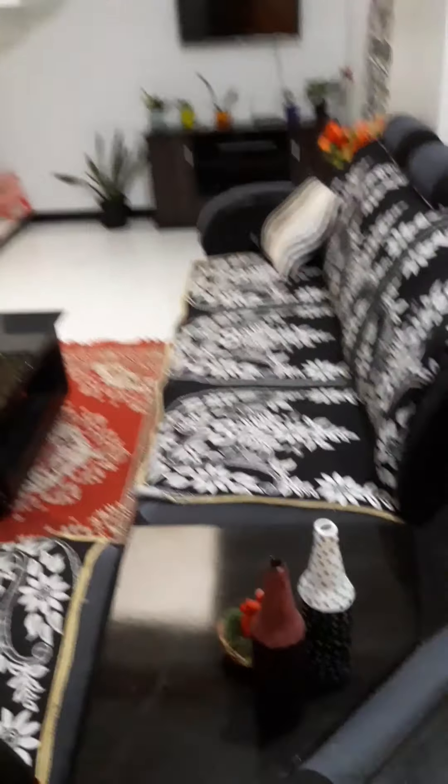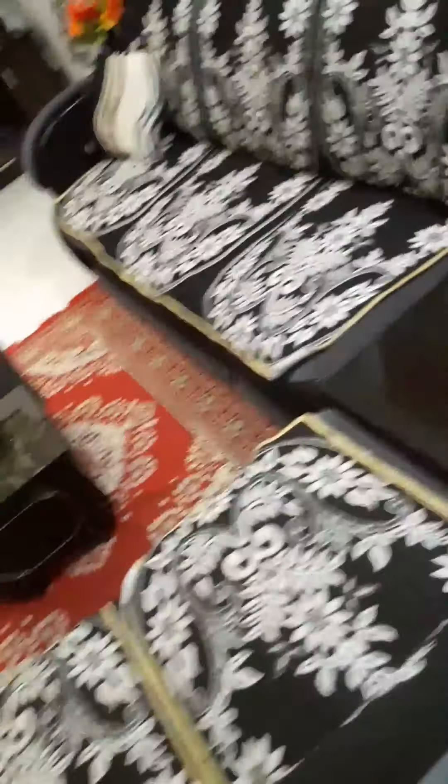there is a black corner sofa set, a T-point and a floor mat. Everything is white. There is a TV set and indoor plants. There is a staircase and a photo frame. There is a wall sticker on the right side.